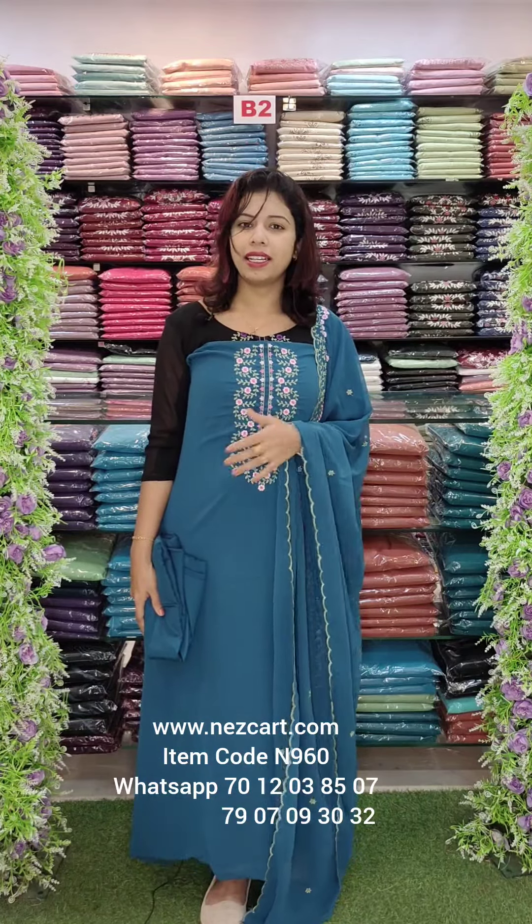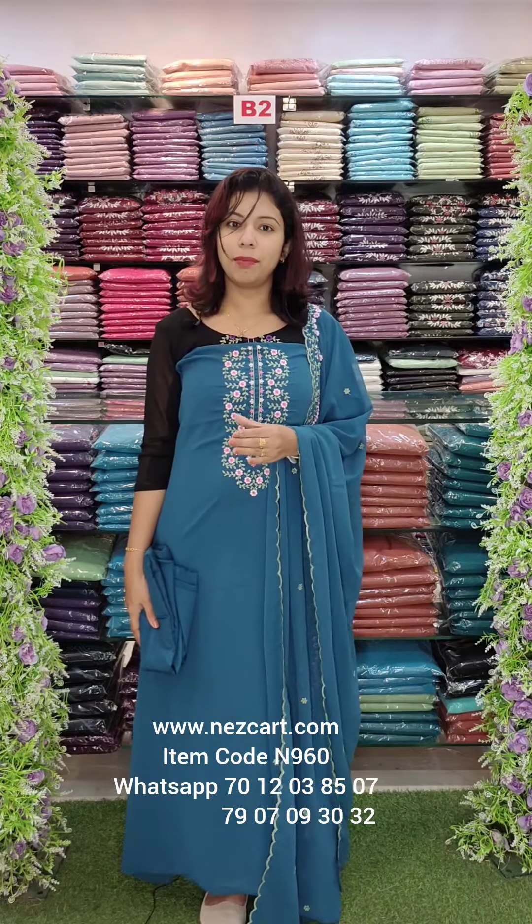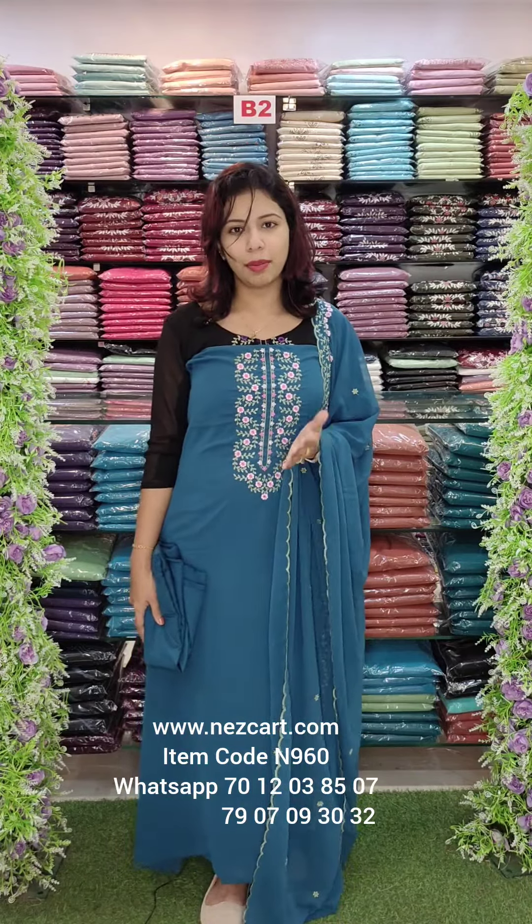There are handwork patterns coming in the coming days. We have uploaded Pure George here. This is a heavy party wear. This is a Christmas special. This is a Christmas icon.